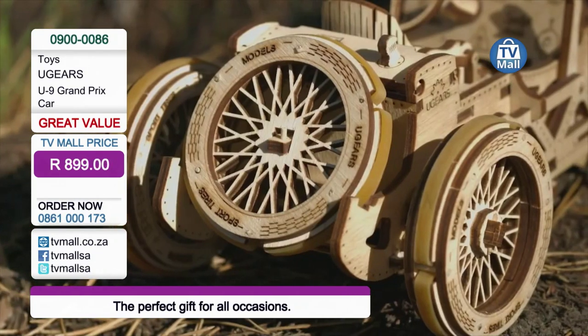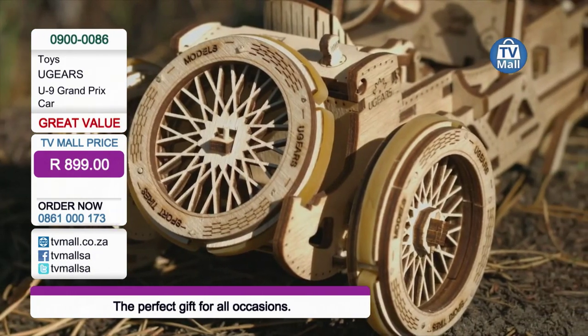This Ugears for $8.99 makes the perfect gift. There are a whole range of Ugears toys out there — why not start your collection today? For $8.99, the U9 Grand Prix car is yours. We're on 0861-000-173. Call us. The item code is 09000086. All available on our website at tvmall.co.za should you require any further information.